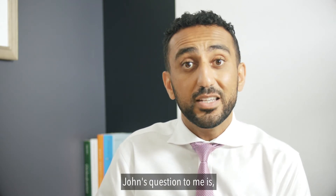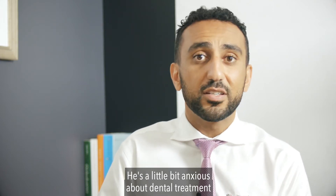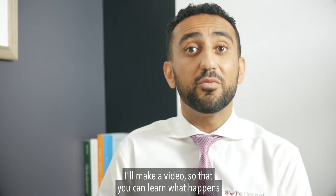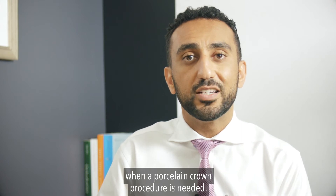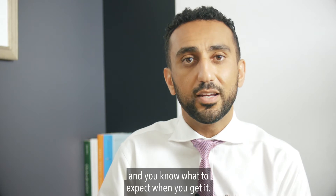John's question to me was: 'Michael, I've never had this done before — how's it done?' He's a little bit anxious about dental treatment, so I thought it's a great question. I'd make a video so that you could learn what happens when a porcelain crown procedure is needed, so that you can make sure it's being done thoroughly and know what to expect when you get it.